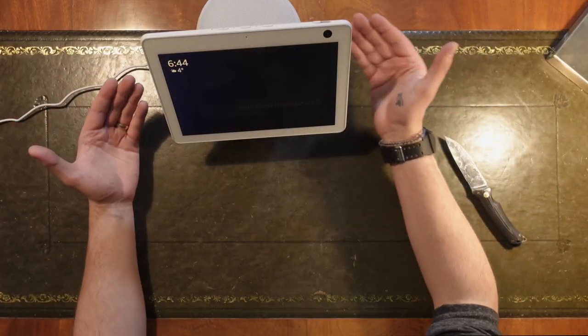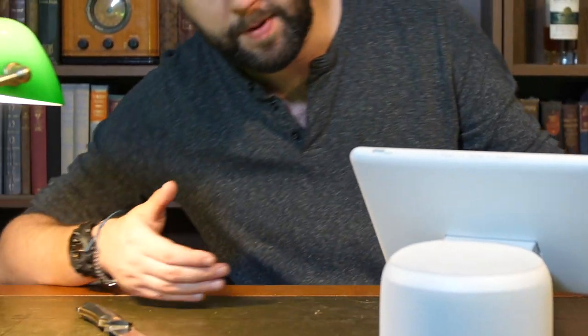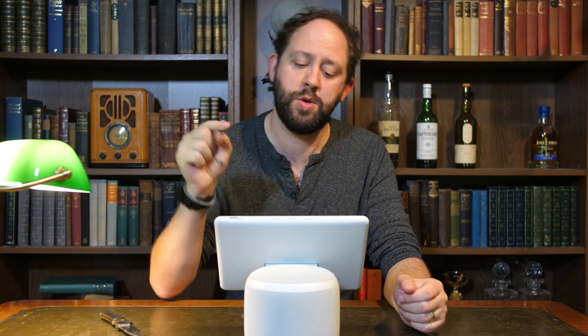Let's play some music and see what the speaker is like, because obviously that's quite a big part of this product. It's bigger than the Echo 4 but smaller than the Echo Studio, and I love the Studio — the sound out of that is phenomenal, it's the main speaker in my living room at the moment. So I'm interested to see where this fits in. It's primarily meant to be a screen, and the speakers on Echo Show devices in the past have been good but not amazing.